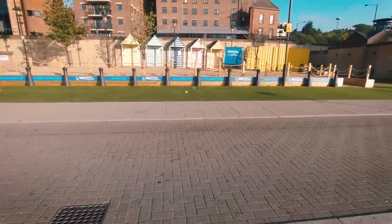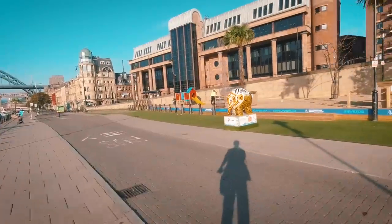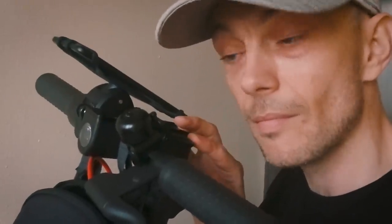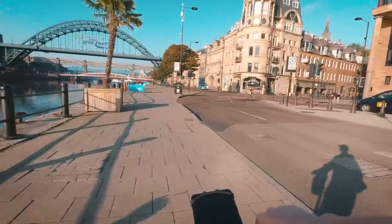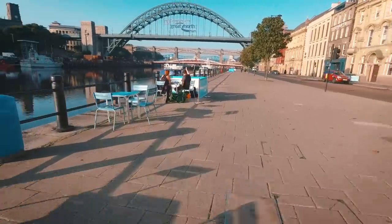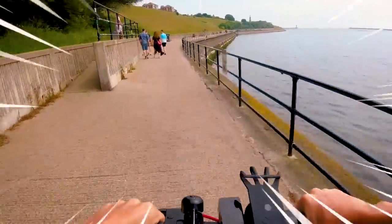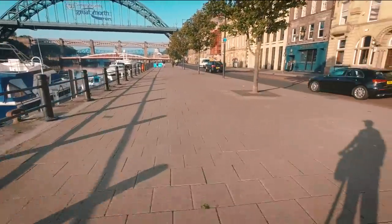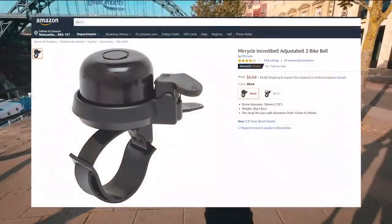Now the last item was only for Xiaomi owners, so it's only fair that I do one item that's not for Xiaomi owners — and I say that mainly because the Xiaomi already comes with one — and that is a bell! If your e-scooter does not come with a bell, I think it's a necessity that you get one. Bells are super important for safety and to let other pedestrians or even cars know that you are there. If your electric scooter doesn't come with a bell, you might want to check out the Miracle Incredibel Adjustibel 2 — it's a bit of a mouthful — check it out, it's on Amazon, links below.